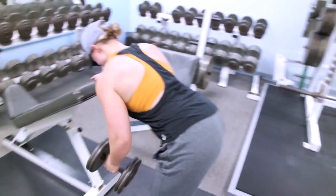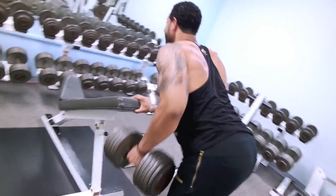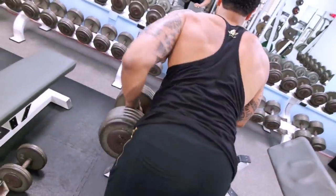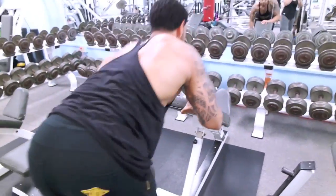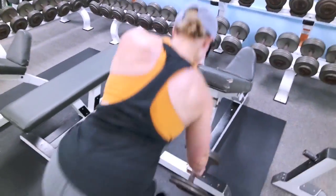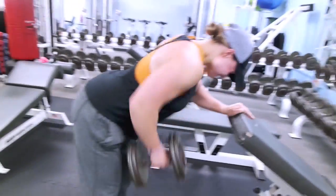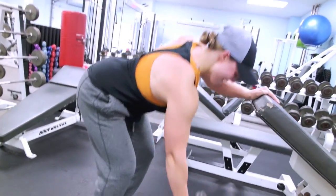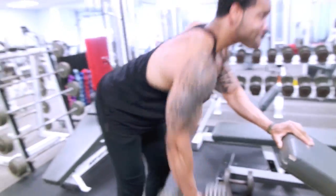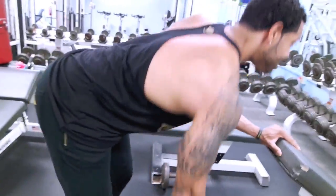Next up is dumbbell rows — pretty basic. The main tip: let the dumbbell come out in front of you a little bit to stretch out the lats. The stretch is just as important as the contraction, so don't neglect the eccentric part of each exercise — that's where you get some added gains. We did about 10 to 12 reps per arm, then moved on.